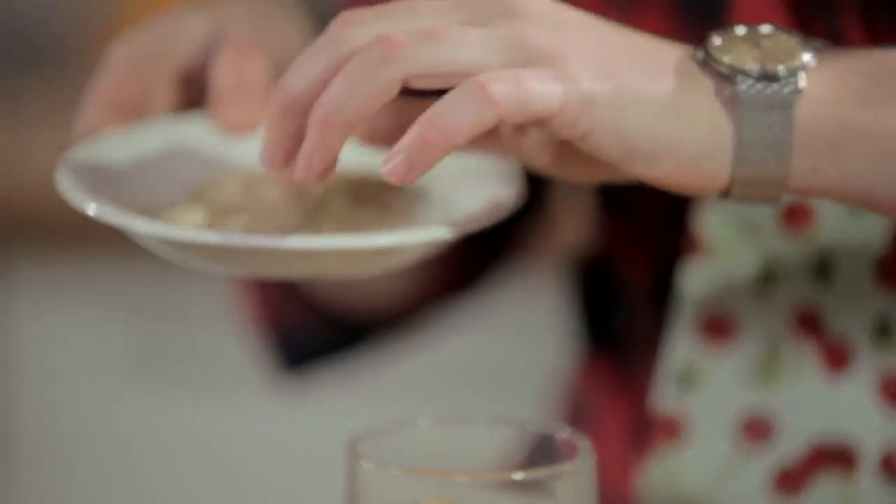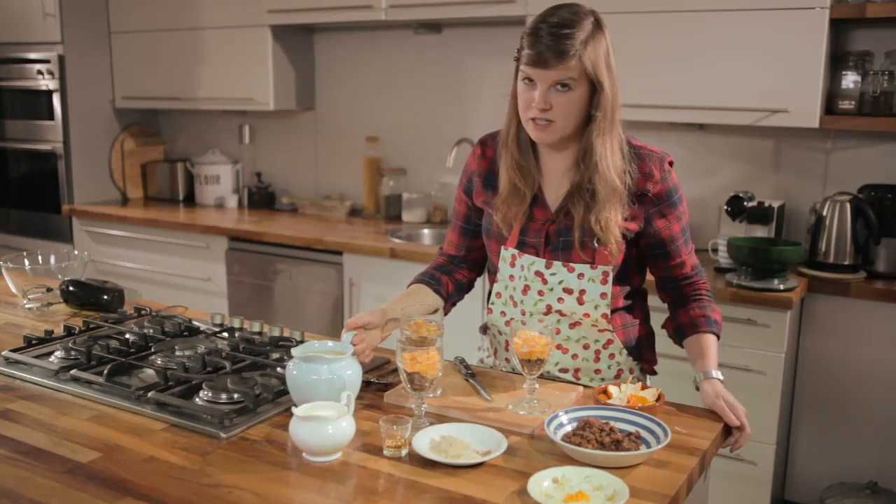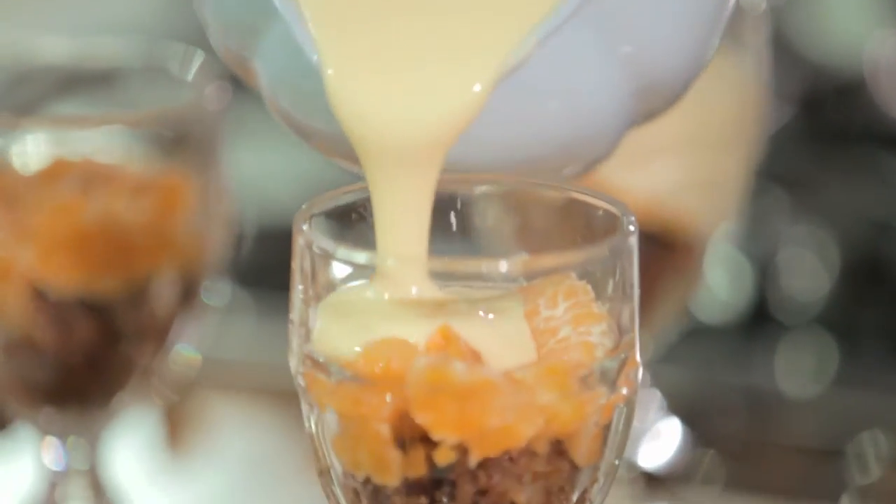A little pinch of cinnamon on top of the oranges just to give them that Christmassy flavour. Obviously cinnamon can be a little bit overpowering so don't go overboard. Time for the most important bit of the trifle in my opinion, which is the custard — you're probably going to have some custard left over at Christmas time anyway from the Christmas pudding.